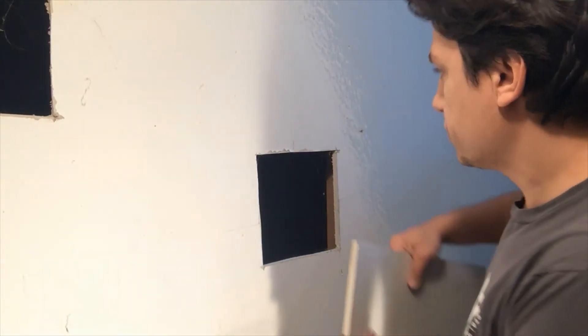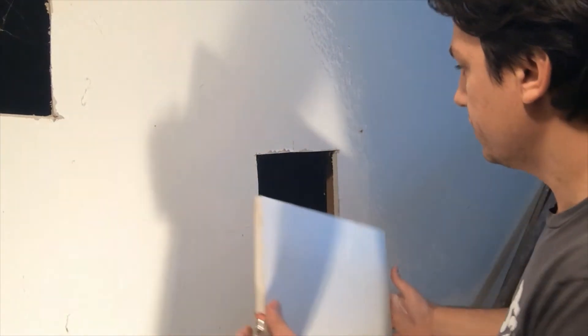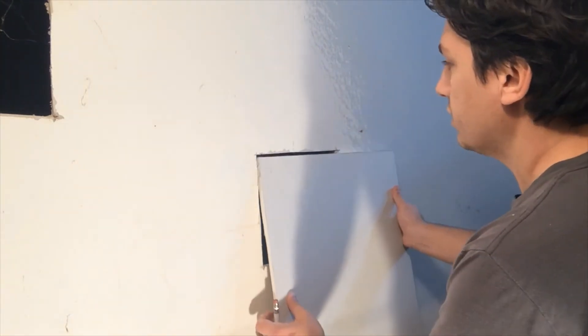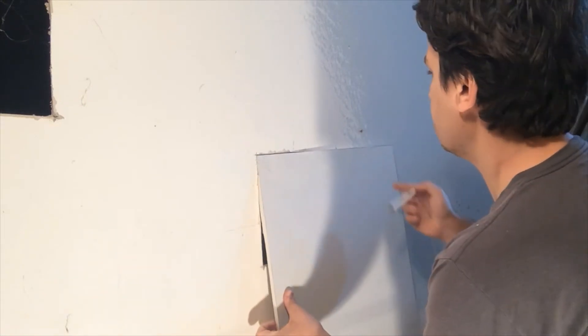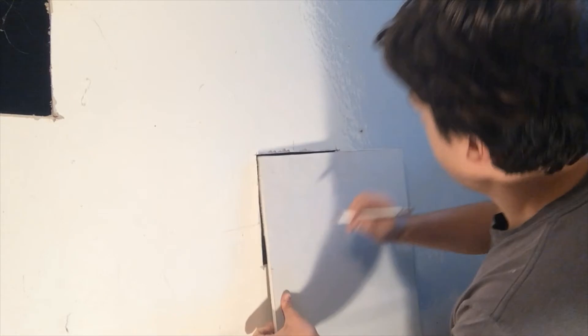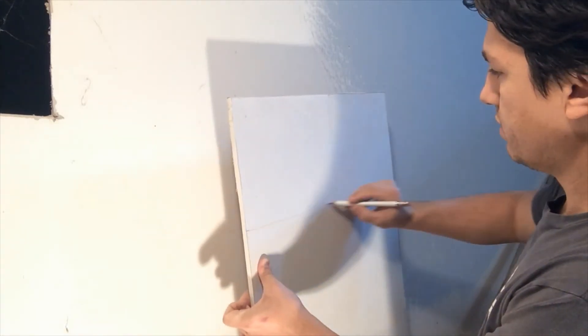So all you need to do is — well, this used to be a hole, so I just cut out a square. Then I'm going to mark my area where I need to cut out the new piece that's going in, and I'm going to cut this out like that.